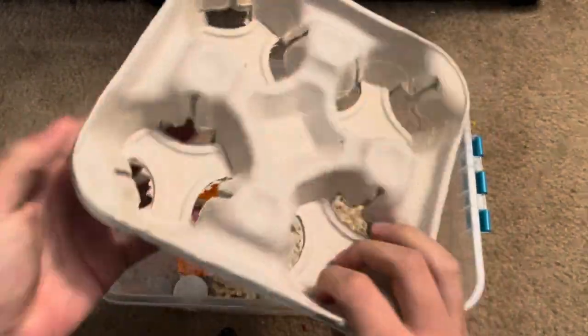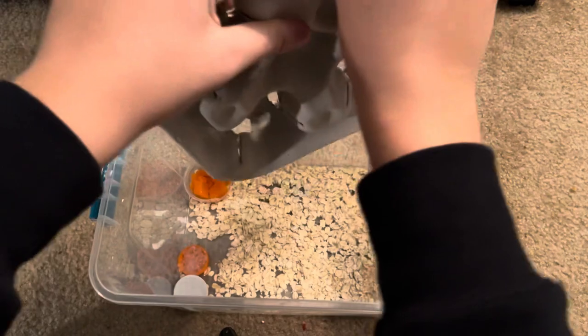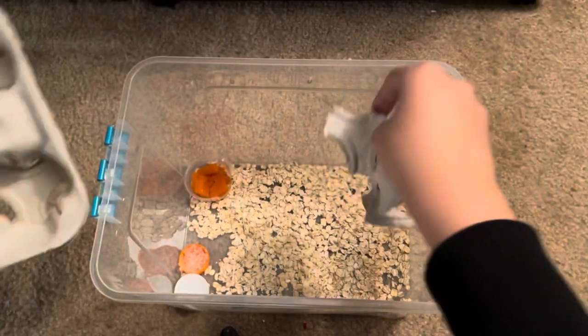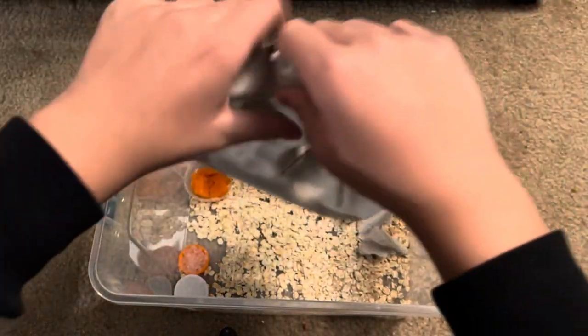Then you take some of these cardboard pieces — I get these from Wendy's or McDonald's. You can also order them but they're kind of expensive to order. You're going to rip them up because egg crates are too expensive — these are way better and literally the same thing. Break them up like that.